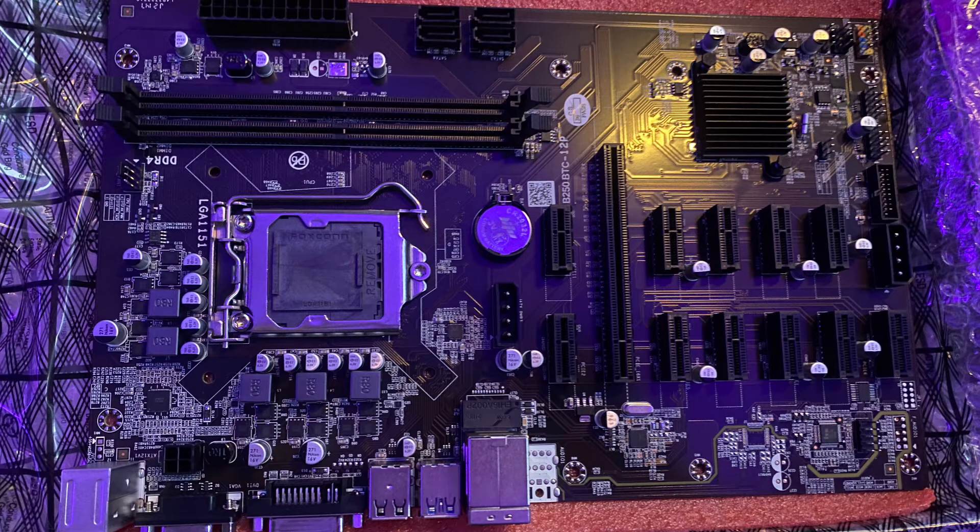The upside to this board is that it does have a full x16 slot, so you could potentially use it in a gaming PC build once mining is done or irrelevant. However, let's be honest — you're not buying a six-year-old platform CPU for mining right now with the intention of reselling the board later, especially at the price point of less than $100. So let's get into how it's performing in my rig.